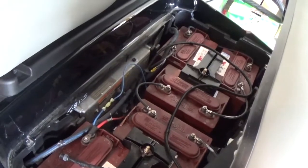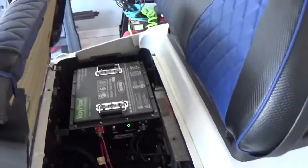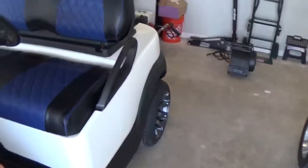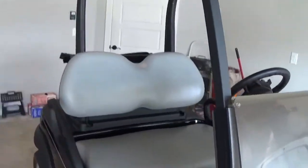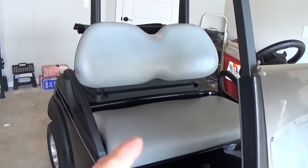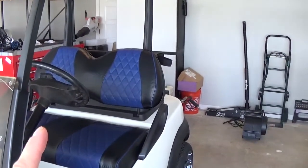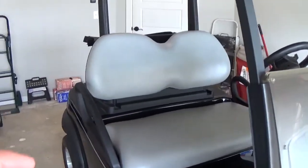My thought behind this is I will take the batteries and I will take the wheels and put them into the Flintstone Mobile. I will take out the RoyPow unit and put it into this cart. So at the end of the day, when I swap everything around and sell this one, I will have paid for this lithium conversion kit free and clear. The lithium conversion kit runs about $2,000, and if my plan goes right, I will have paid for that and be into this cart at the right dollar amount that I want to be.